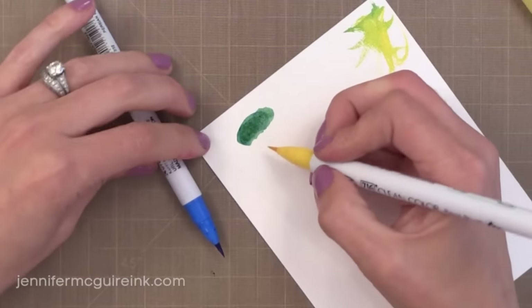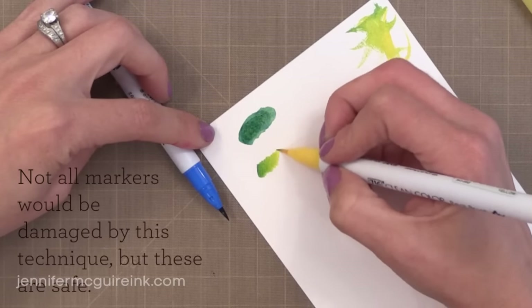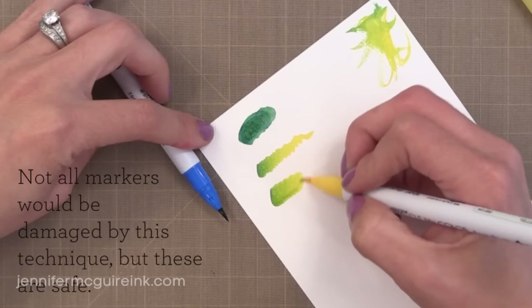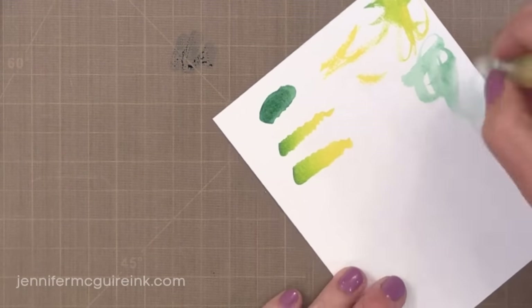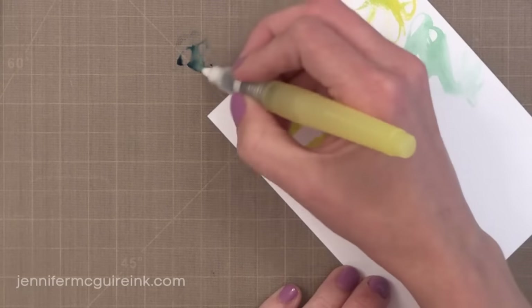Another advantage of the brush tip is you can do tip-to-tip techniques. I'm taking my yellow tip and touching it to the blue tip to pick up some of that color. When I bring it to the paper it starts out green — the mix of the two colors — and then I can fade back off into yellow. I will not damage the tip of my marker, whereas with some other watercolor markers you would damage the tip.